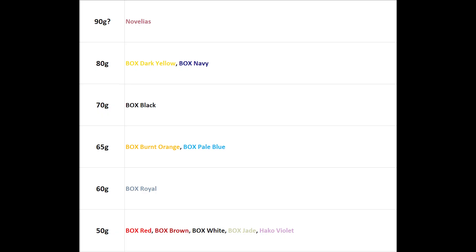As a summary, here is the tree of spring weights for all Box switches. At 50g: Box Red, Box Brown, Box White, Box Jade, and Hako Violet. At 60g: Box Royal. At 65g: Box Burnt Orange and Box Pale Blue. At 70g: Box Black. At 80g: Box Dark Yellow and Box Navy. The spring weight of the Novellia is currently unconfirmed. For progressive springs — at 80g: Hako Clear and Royal Hako Clear. At 95g: Hako True and Royal Hako True.